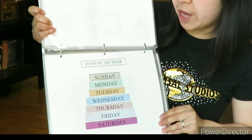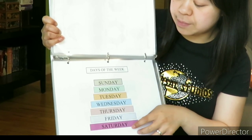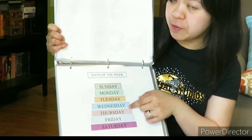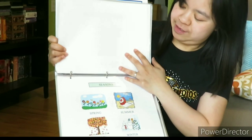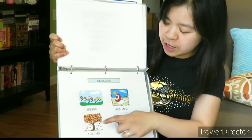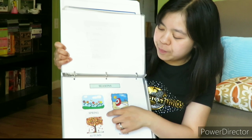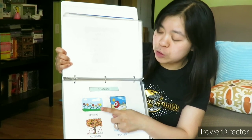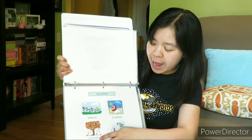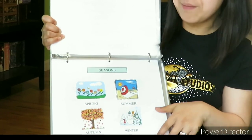Days of the week — I will just tell him Sunday, Monday, Tuesday. I will just read through this with him. And the seasons — spring, summer, winter, autumn. I will tell him what happens in spring: the flowers bloom. What happens in summer: we go to the beach. What happens in autumn: the leaves fall from the trees. And winter: we build snowmen.